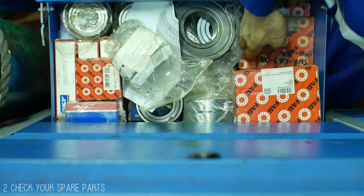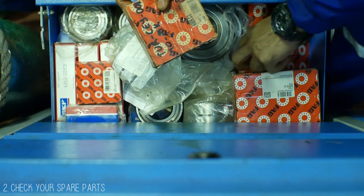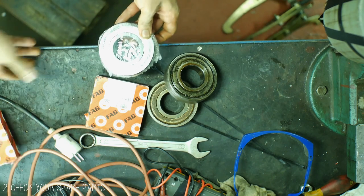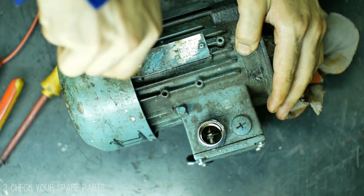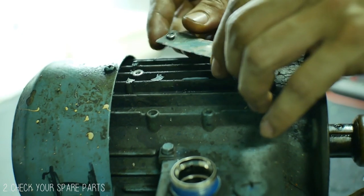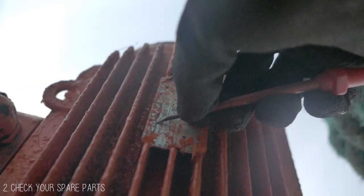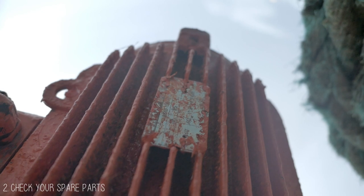Tip number 2 is to make sure you have the bearings in stock to replace. This should ideally be the first tip, but there are cases where the nameplate of the motor is beyond recognizable — covered in paint or missing. Also, some makers do not put their bearing specifications on their nameplate, so you have to take apart the rotor first to see the actual bearings used. Imagine you are about to install the new bearings and find out you don't have the spare bearings — then all your effort will come to nothing.